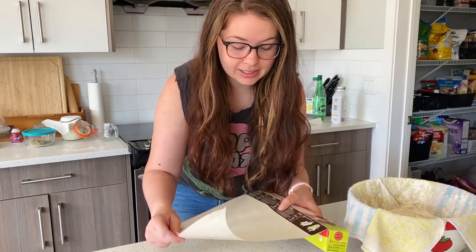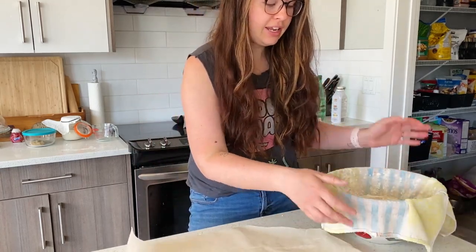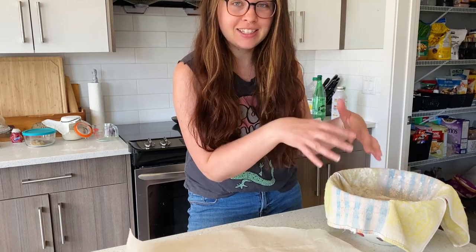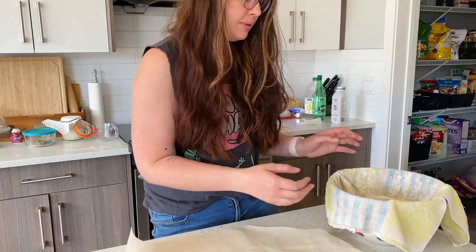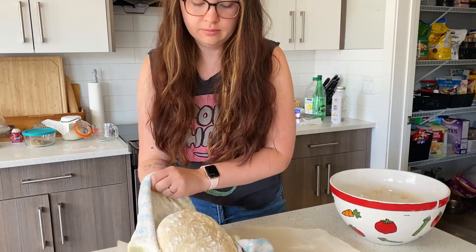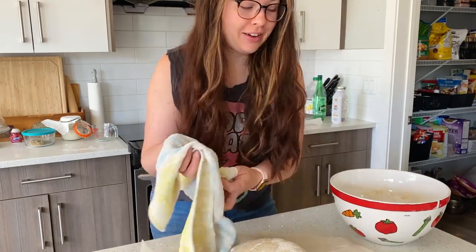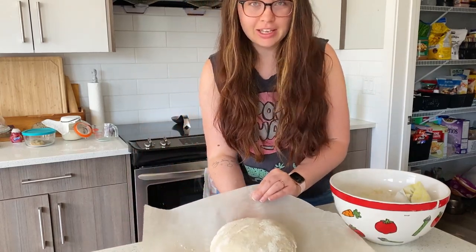Grab some parchment paper — this is what you're gonna bake it in, super important so your bread doesn't stick. Just lay your parchment paper out on the counter, then take your bread in its cloth and flip it over onto the parchment paper. Remember we had flipped it and put it good side down into our toweled bowl, so now we want the good side up. Gently pull it from the bowl and flop it down, gently pull the cloth off. If you've done a good job flouring the towel, nothing will stick.